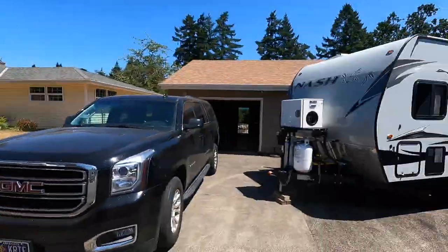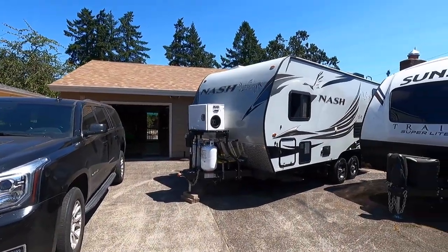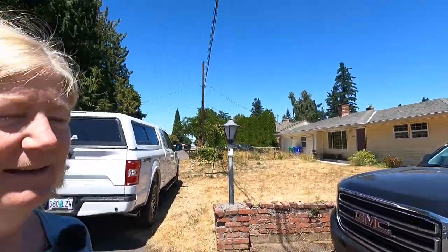Hi everybody, Sylvia here. I'm in Portland and I'm going to be here for a few months. It feels great to be settled for a little bit. My trailer is here at my friend Paul's house, and he and his wife Bev have graciously allowed me to keep my trailer here while I'm living at my friend Mitzi's house. It feels wonderful to be at a stable address and in a comfortable home.